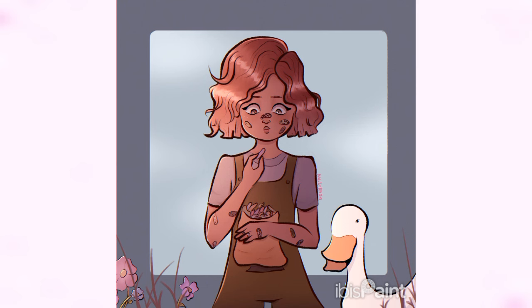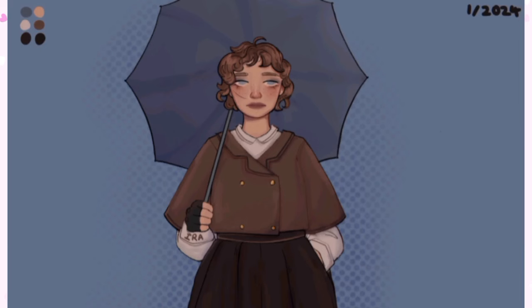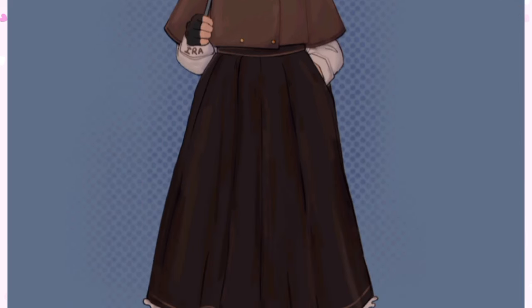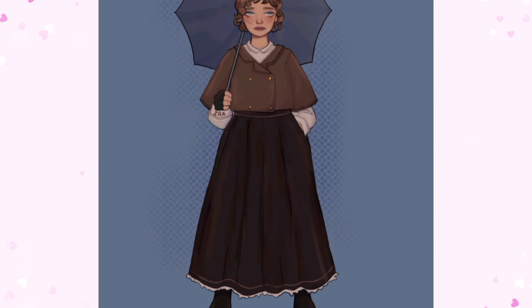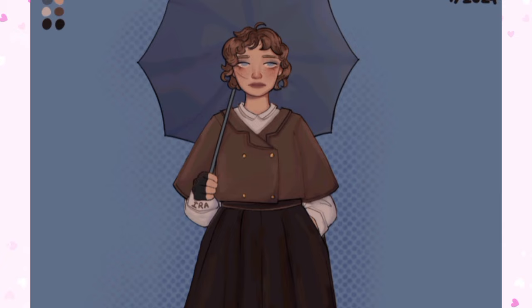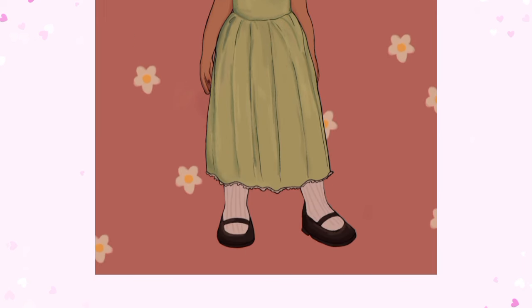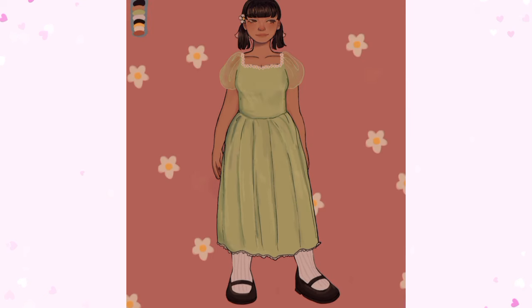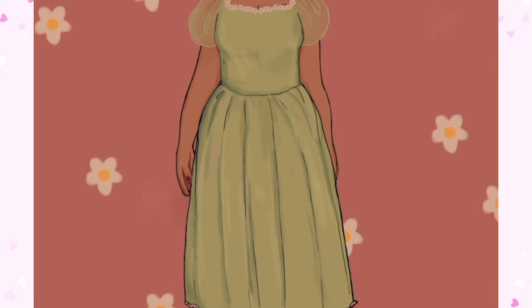I absolutely love how this second piece looks, but my favorite is definitely the first one because the lighting was just so amazing. For the second part of this video I'm showing you the art that Ira made with the mood boards I sent her — though I won't show the mood boards themselves, so go watch her video for that. I think her first piece looks really nice and matches the theme well. I love how she drew the outfit and the hair — her art style is really pretty.